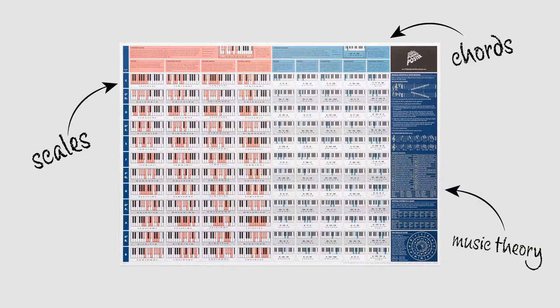The Really Useful Piano Poster is a poster designed to make learning the piano and composing music easier and more accessible to all.